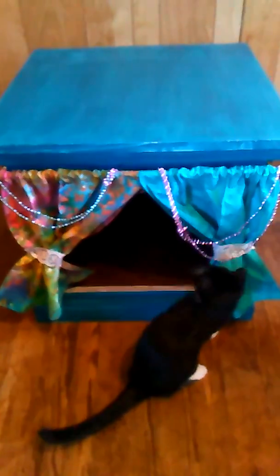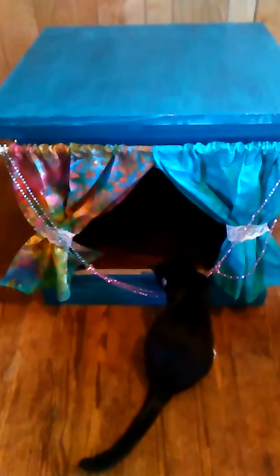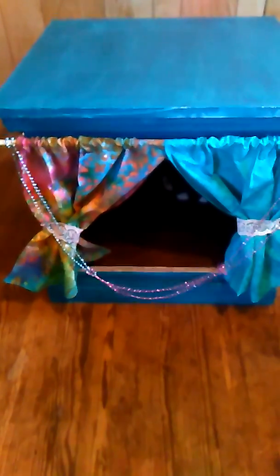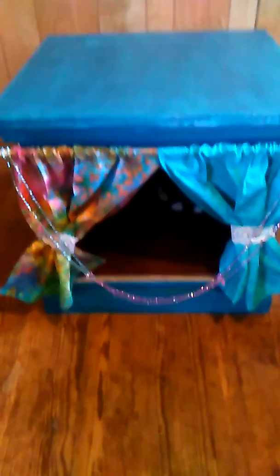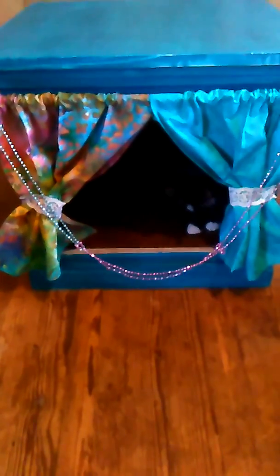A little update on the cat bed. As you can see, the Mardi Gras beads aren't going to work, but the cats do like it. It's not going to stay here though — it's going to the sanctuary. But it's something to play with, and who knows? The other cats may not pull on it.